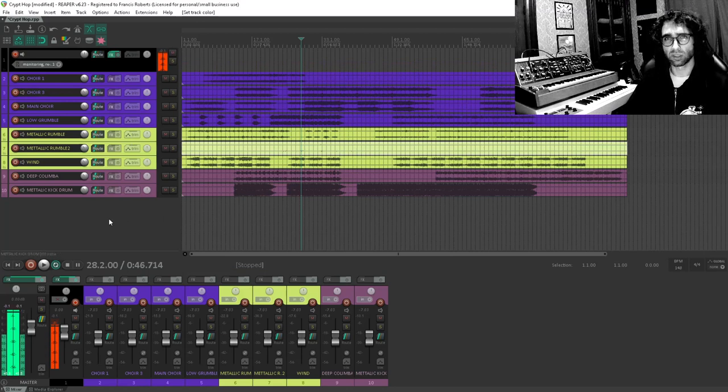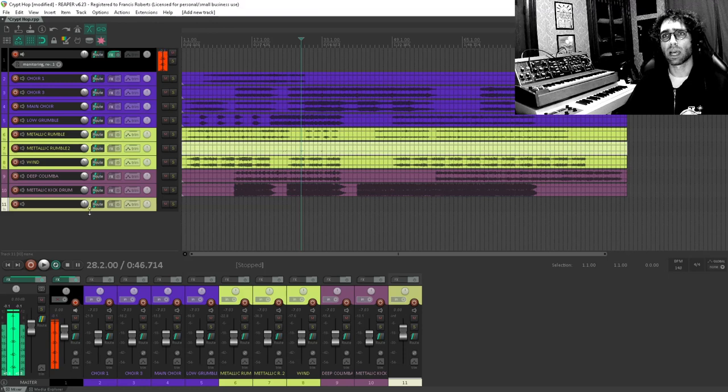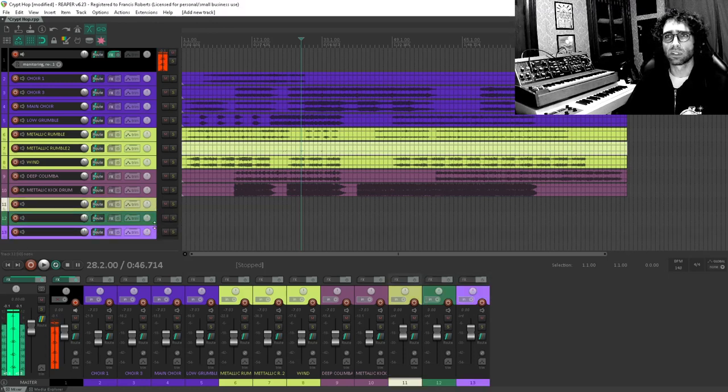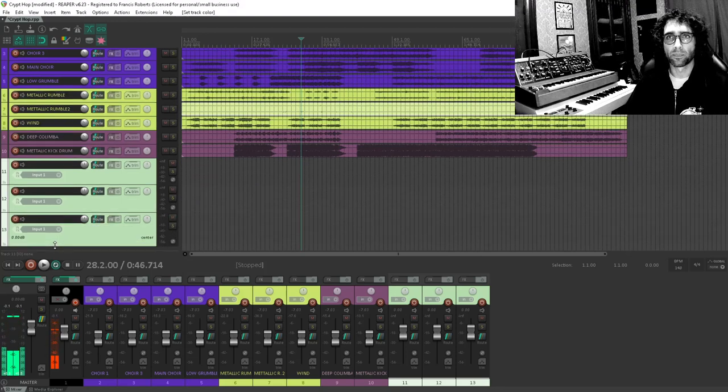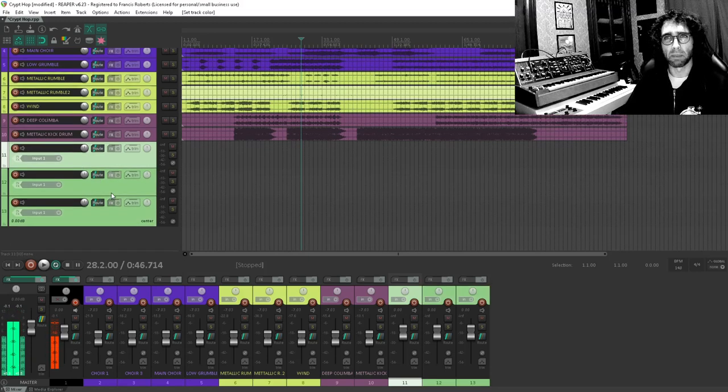To do that I'm going to want specifically a kick, a snare, and hats. There are a lot of ways of doing a hip-hop beat. I wouldn't really consider myself a hip-hop producer, so I don't want to pretend I'm an authority on that, but the things that really seem to help are kicks, snares, claps, hi-hats, and sometimes a drum loop if I was sampling a record. I have some records I've been meaning to sample but I don't have anything set up for that right now, so that'll have to wait for a future video.